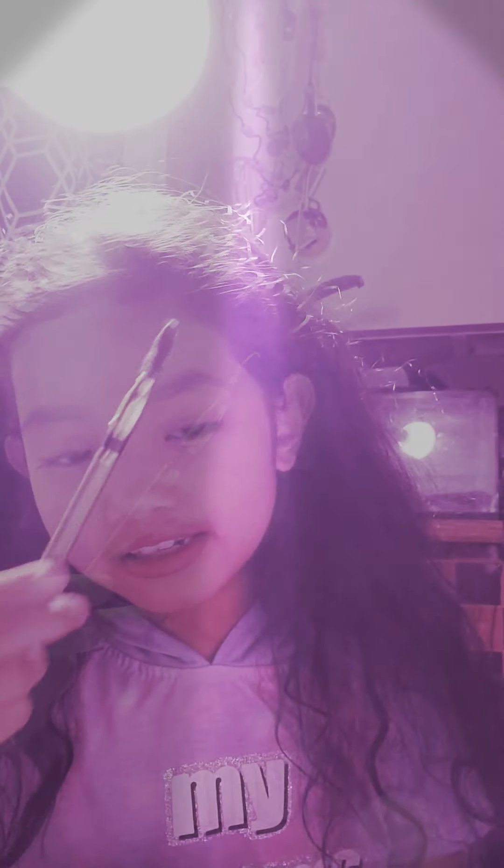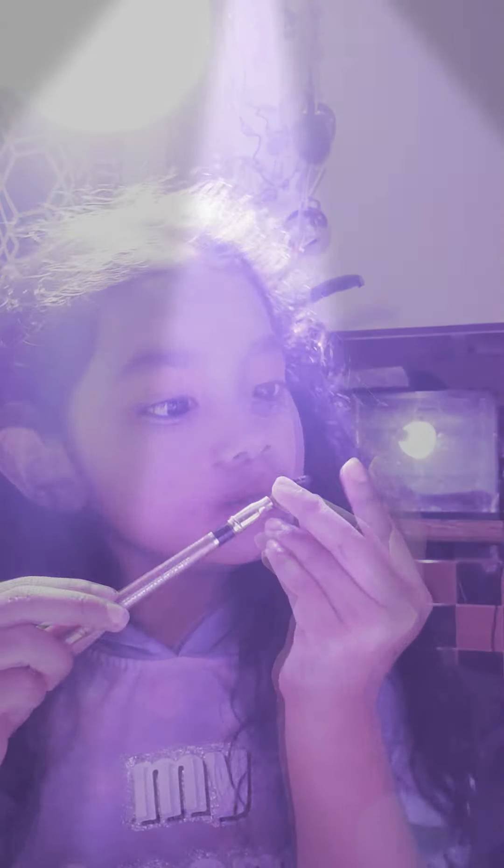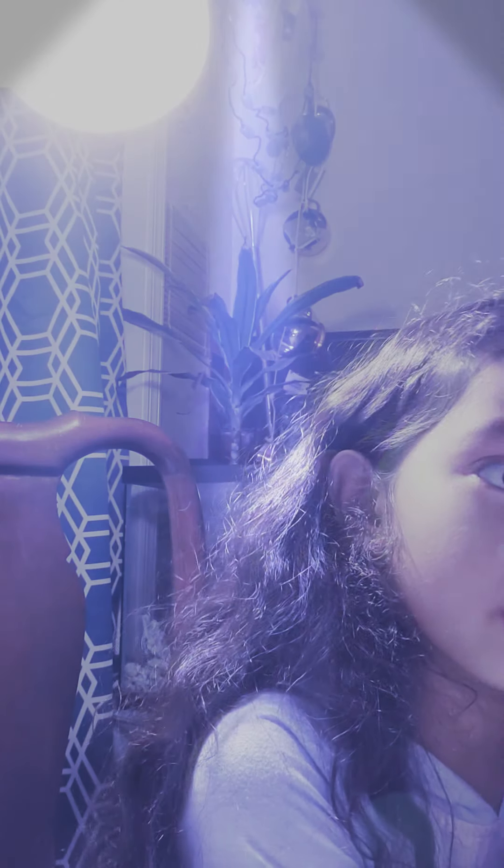This is for our eyebrows, maybe, so we can brush it out — or eyelashes, either one. I just use it for both.